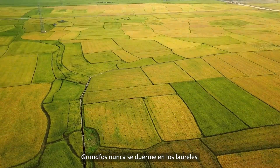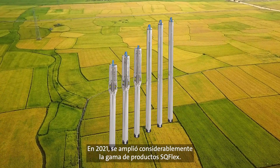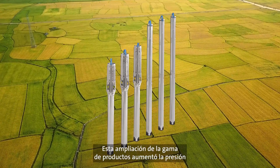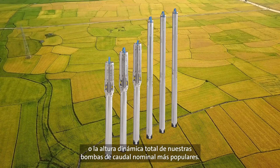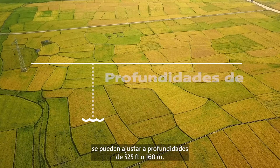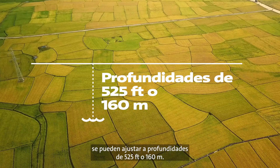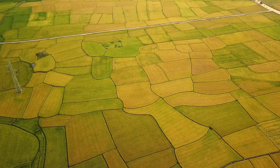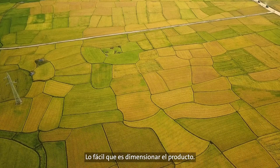Grundfos is never resting on their laurels — we are always moving ahead. In 2021, the large SQ-Flex product line extension was introduced. This extension increased the pressure or total dynamic head produced in our most popular flow rated pumps. Pumps in the SQ-Flex product line can be set at depths of 525 feet or 160 meters.